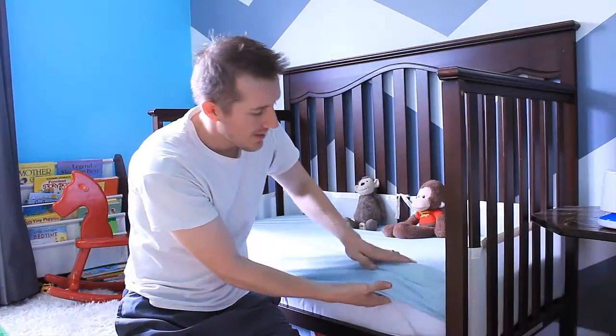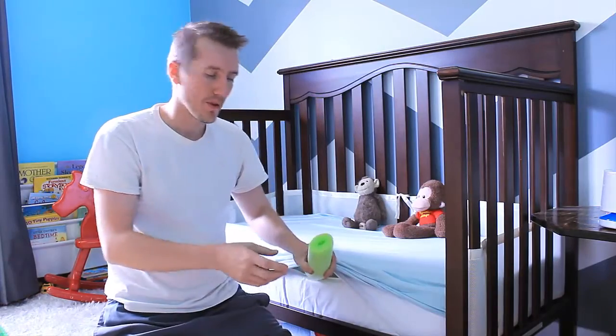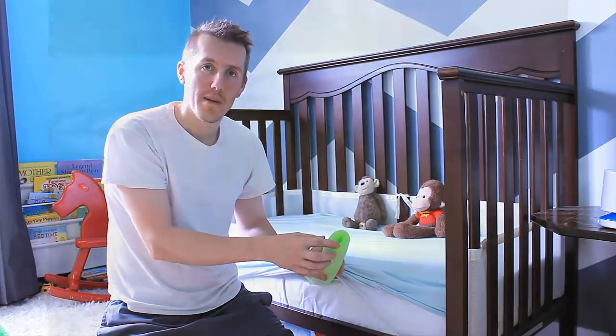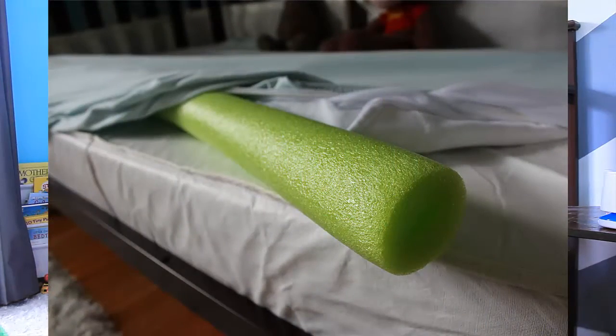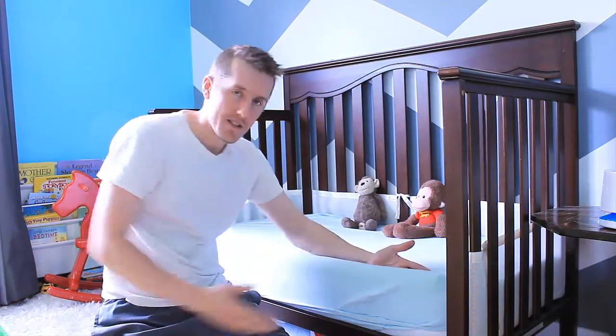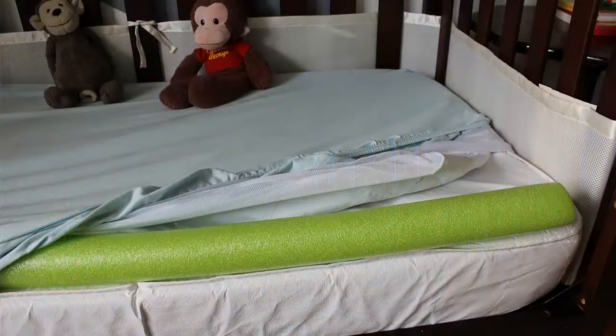So we went to the dollar store and bought a foam pool noodle — two or three inches in diameter. You just stuff it under the sheet and under the cover, and it runs along the front, providing a lip or barrier so they won't want to roll out.